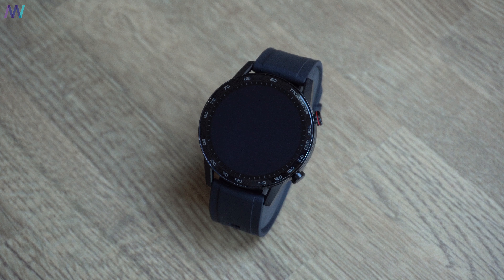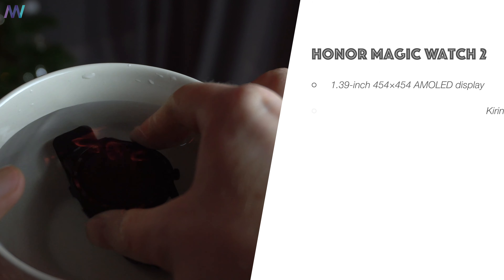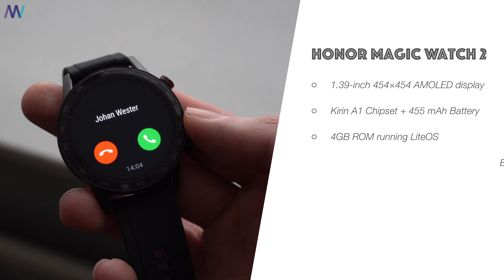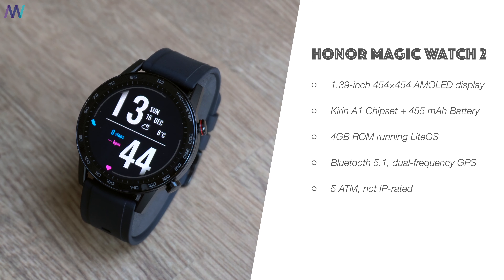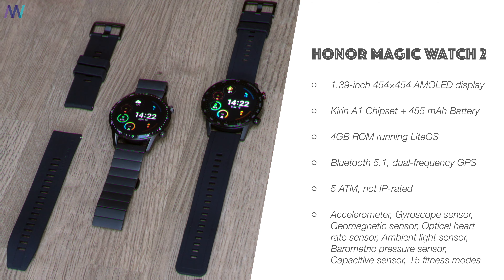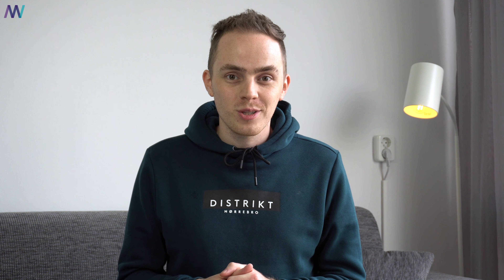Now, like the original device, you will get a virtual pace setter for runs, waterproofing up to 5 ATM for swimming, GPS for location tracking, and VO2 max estimations. This is all backed by a few wellness features found on the Watch GT 2 from Huawei as well: sleep tracking, stress monitoring, and breathing exercises.